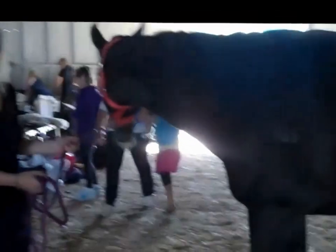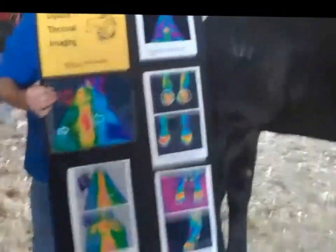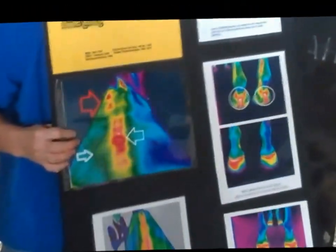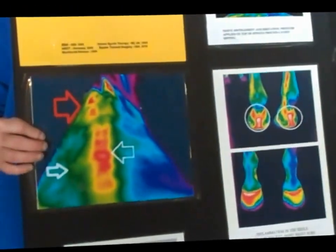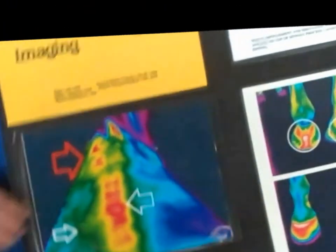Here are some of the images I've taken. With the back, we can actually look at it and see the different patterns. This particular shot here is a pony that we'd just bought, and when we got the pony he would nap and want to buck the kids off.